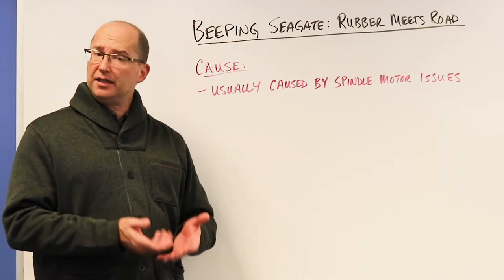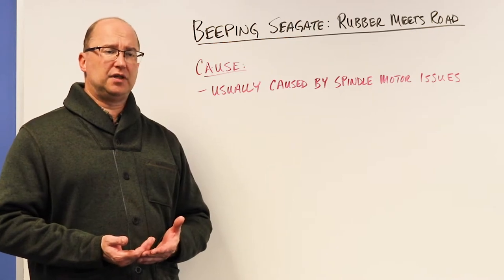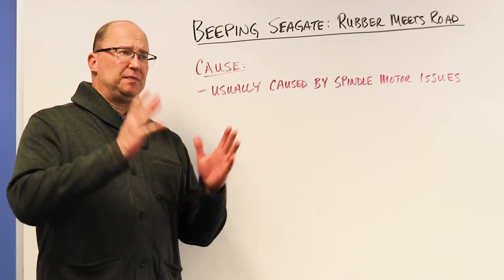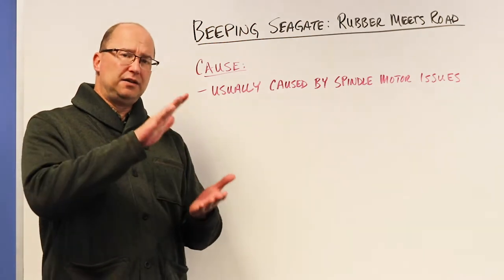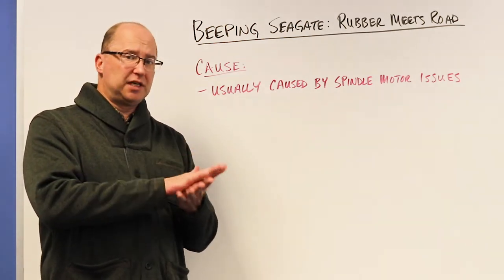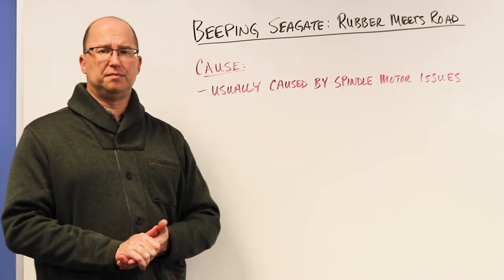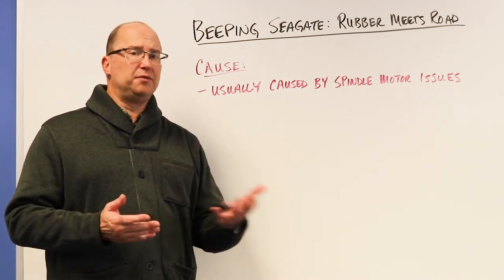Recovery engineers are going to need to delicately — and I mean delicately — remove those read/write heads off the platter. You'll need to inspect those platters for damage, because in the case of sudden power loss, the platter starts spinning down slowly, losing the cushion of air, and that's when read/write heads can hit. Sometimes they'll bounce a couple of times before they actually stick, and there could be rotational scoring or little scratches on the platter surface, which could mean data loss.